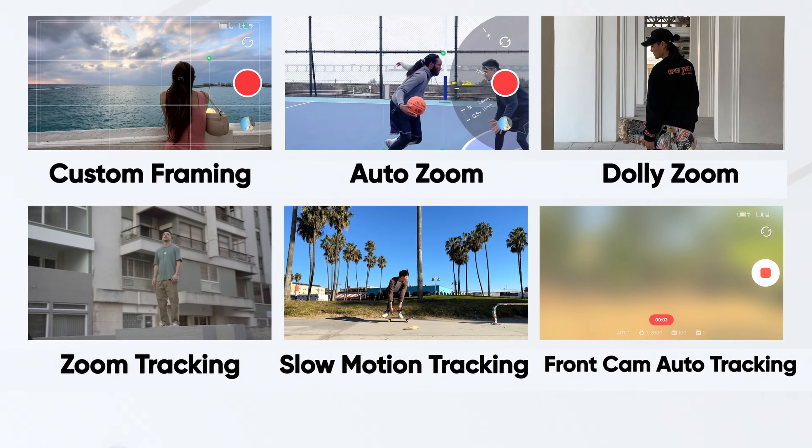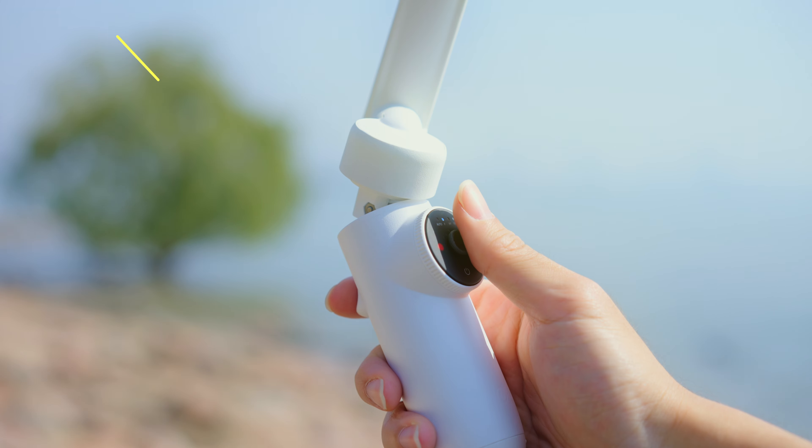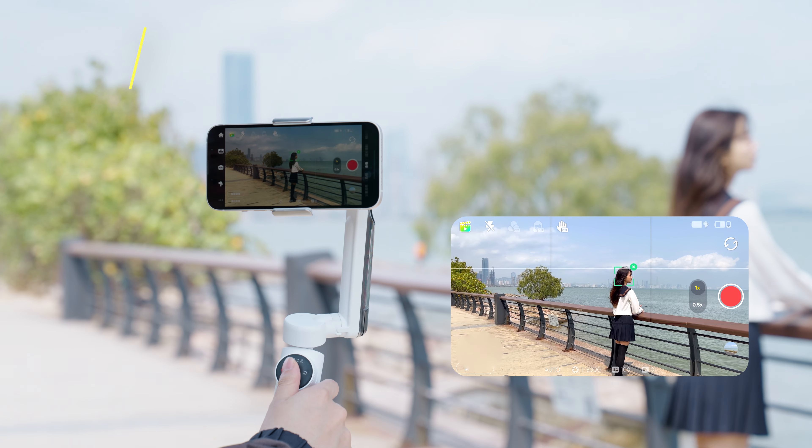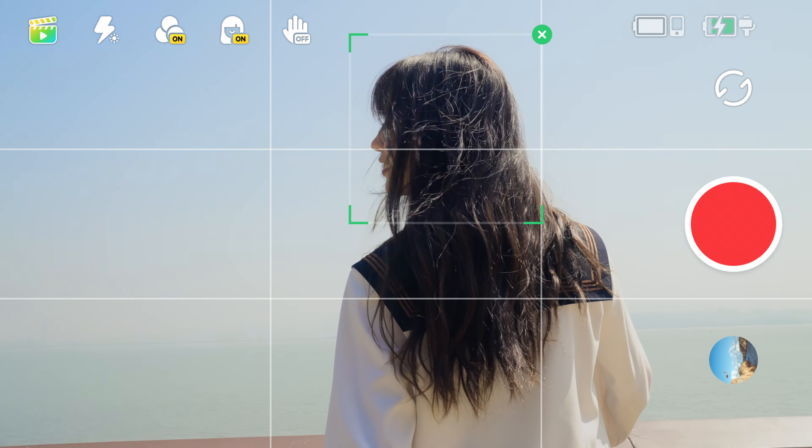DeepTrack 3.0 supports the following functions for more creative shooting. Custom framing — you're no longer limited to dead center framing. Use the joystick to adjust the frame as you desire.